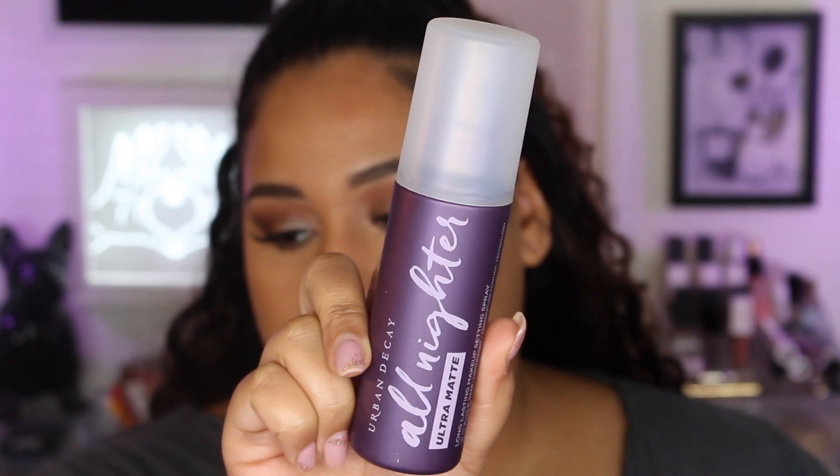It has four fluid ounces of product and it looks like all of their other all-nighter sprays — it has this big cap and then a smaller cap underneath. Not sure why they double cap it. I'm already looking pretty matte, but let's go ahead and apply some of this setting spray and see how we do throughout the day.